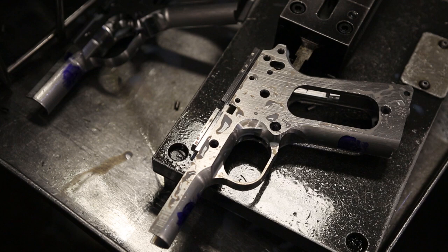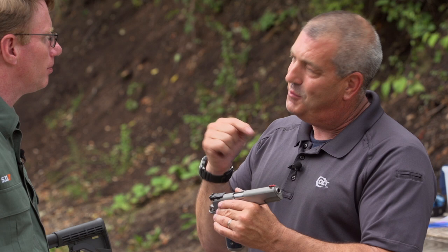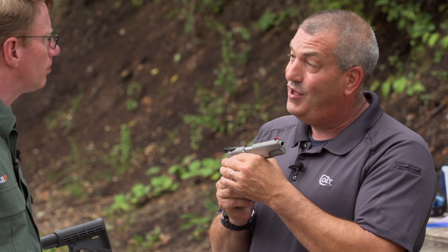This is a production gun that anybody can buy at any gun store. I shoot for Colt as a sponsored shooter, and I've always used just production guns. I used this gun to shoot the 2016 Bianchi Cup — it was my first one, it was a humbling experience, but it wasn't the gun's fault, it was my fault. This gun did everything I asked it to do, and to be honest, this gun holds great groups at 50 yards right out of the box. Let's give it a try!